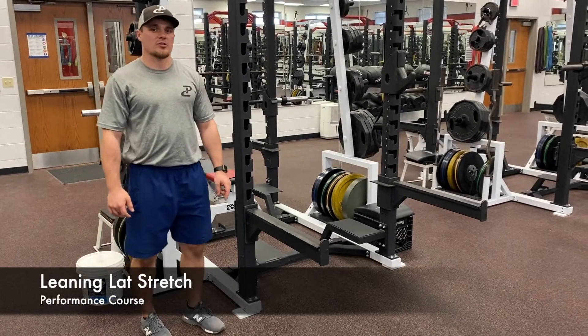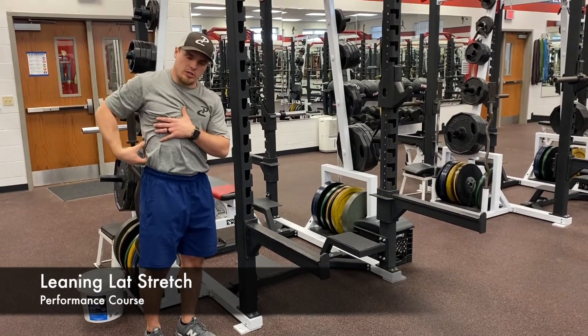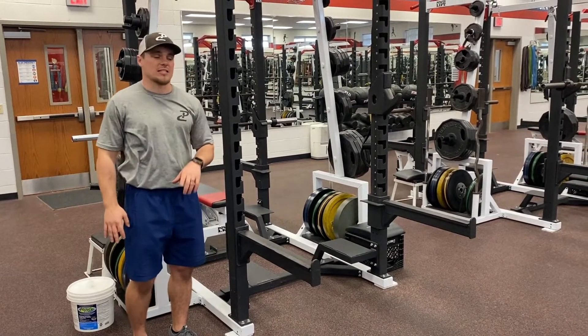This next exercise is going to be the leaning lat stretch. We're going to be targeting the lats, and then maybe even your QL erectors and a little bit of your glute if you're really tight.